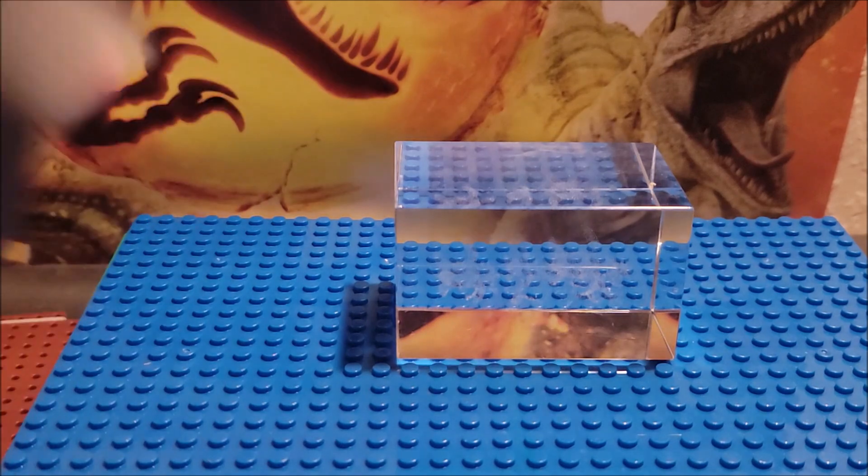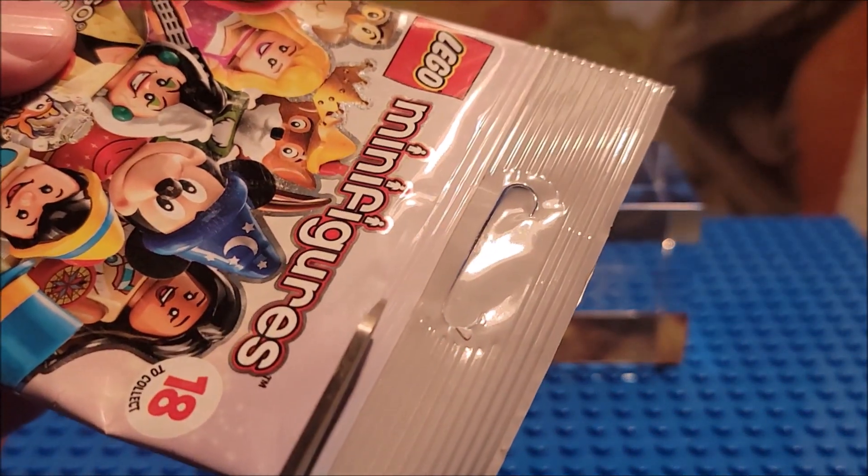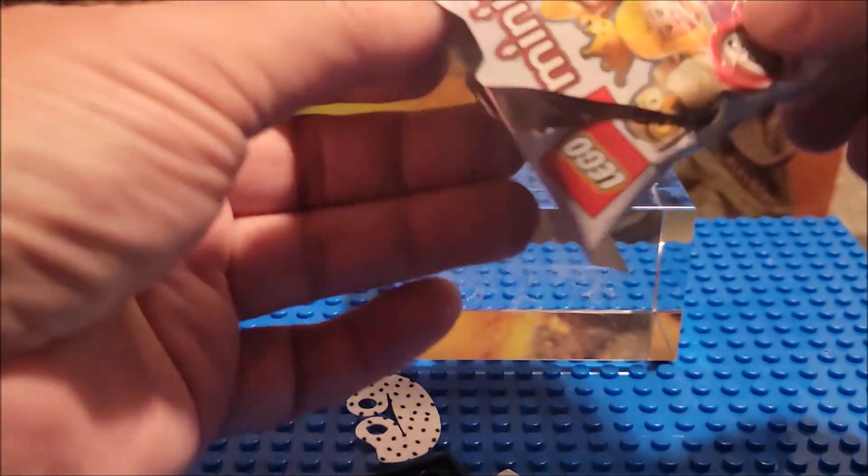So we're gonna open this one up and see what we get. When you open them, I always tend to first push down a little bit, kind of shake it, and then I like to just cut along the top here so I can peek in to see what we got. Let's see which one we got.